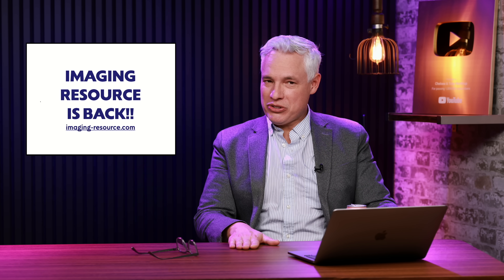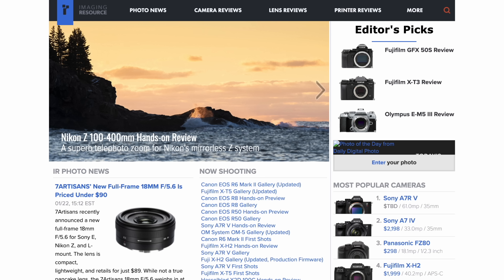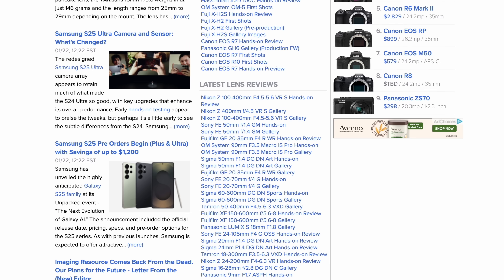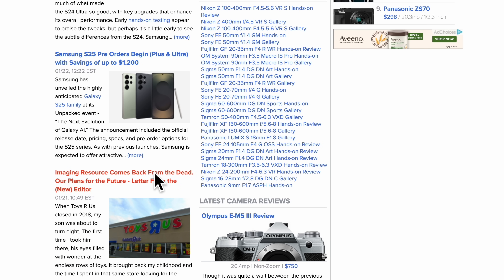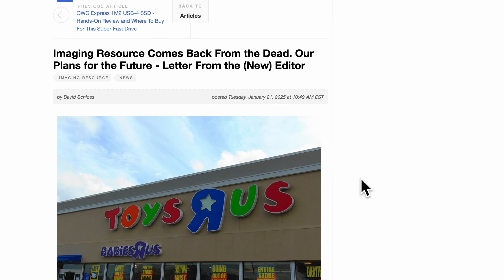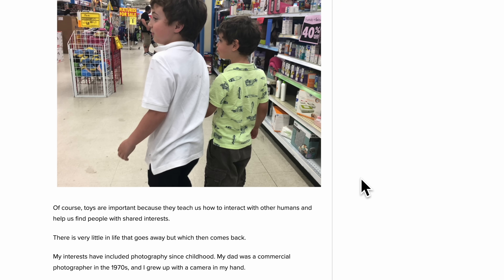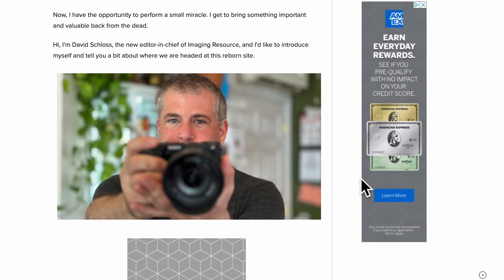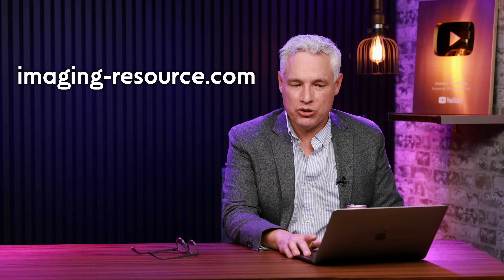In other news, imaging-resource.com is back. This was one of the most popular camera blogs for decades, but as the industry changed, it lost advertiser revenue, slowed down, and eventually shut down. The website got bought as part of a bundle and just sort of died. But now my old friend David Schloss is the head editor and they're making new content. So go check it out — they also have a YouTube channel you should subscribe to.